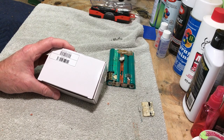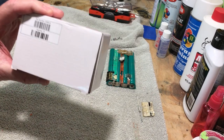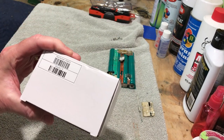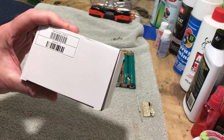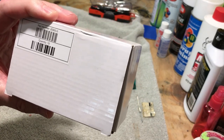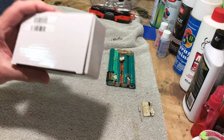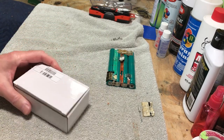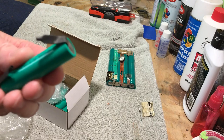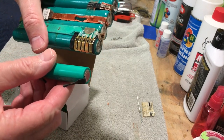Hi guys, this is Dave from Dave's Vintage Apple Tech. We got the replacement cells for our battery pack, so now we can continue restoring this battery pack to its former glory days. If you haven't been watching the first two episodes, go back and watch them so you'll see everything play-by-play from the beginning. I just got these today and they are basically direct replacements — same coloring, obviously a little newer, but they're the same thing.